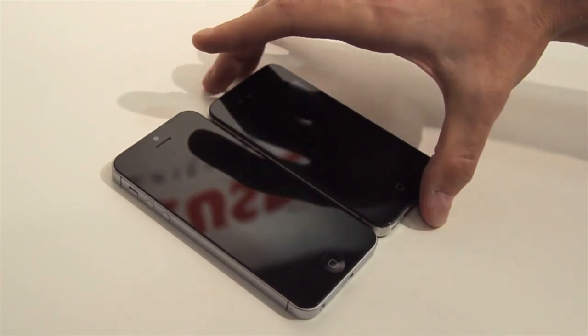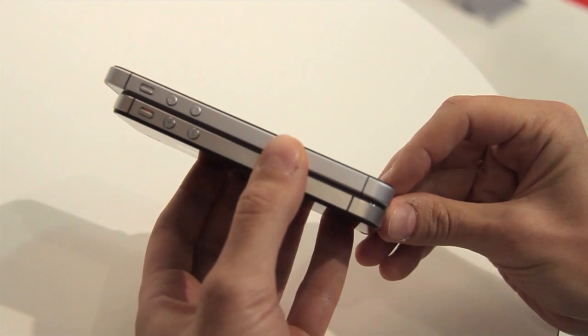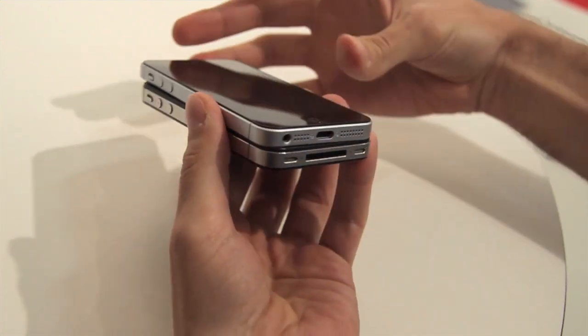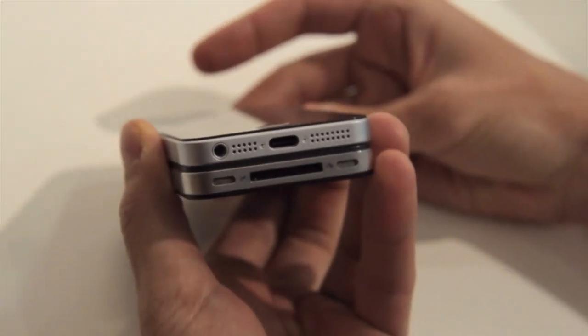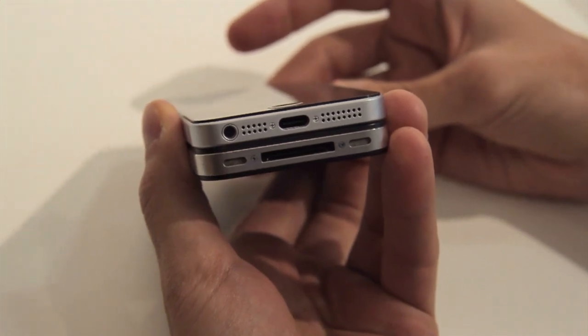We've gotten a hold of this from one of the case manufacturers here at IFA in Berlin, which has chosen to remain nameless in order not to upset a certain company. What we have been led to believe, however, is that case manufacturers are very confident about this new design and are starting to produce cases in volume in order to ship them as soon as next week to retailers.